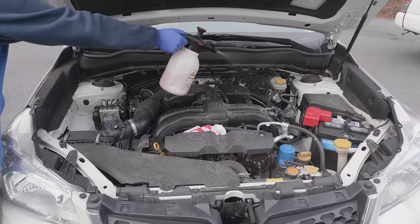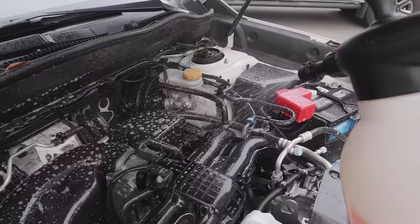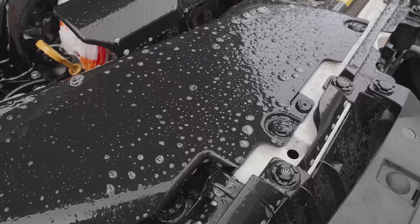You want to spray the Total Auto Wash all in the engine compartment. You can get it on the paint, plastics — whatever is in there is going to be just fine for this chemical. Your goal is not a real heavy coating, it's just to saturate everything in there. When you use this technique you're going to clean your whole engine. This stuff is going to run down the inside of your engine, all over the engine compartment and get it all clean.